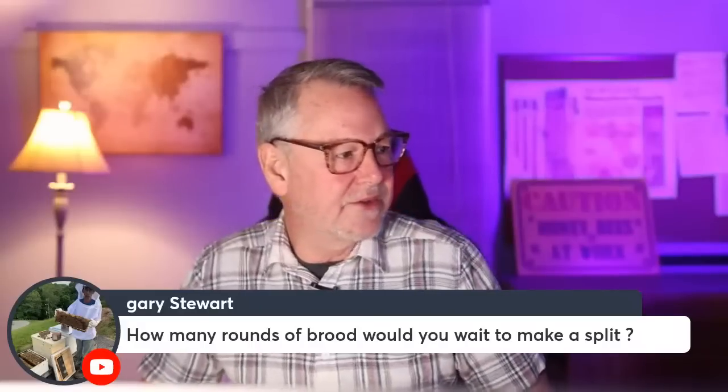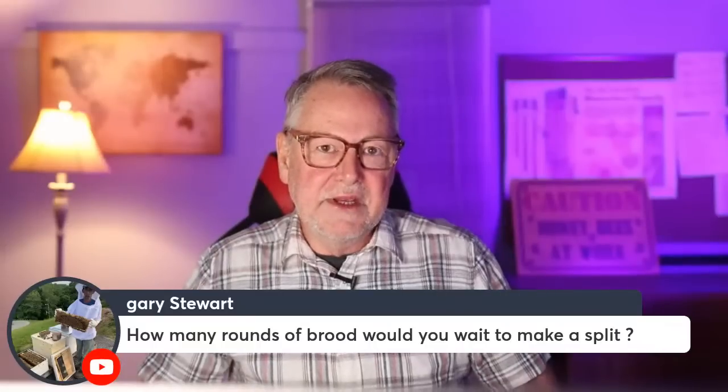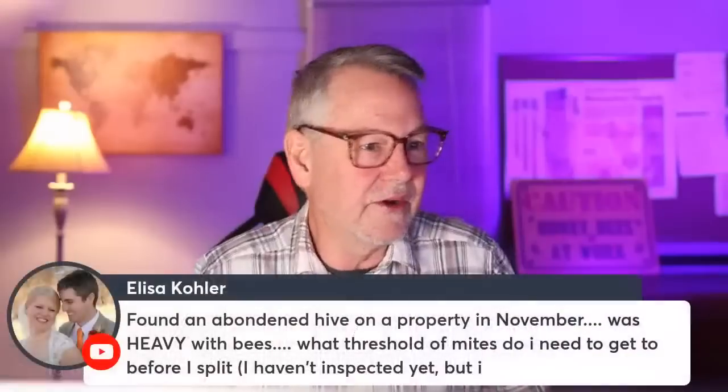How many frames of brood do you need before making a split? As long as I have a frame or two of brood, I'm okay making that split. When we make five-frame nucleuses that we sell, we start with two or maybe three frames of brood and they build up really fast. Two frames keeps a brood nest area established and allows nurse bees to cover both frames. Two is my minimum, but three or even four would help it take off to a really good start.